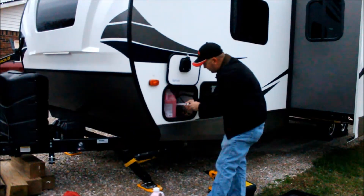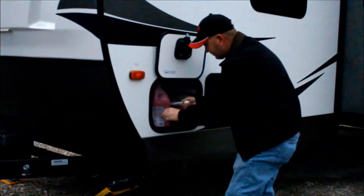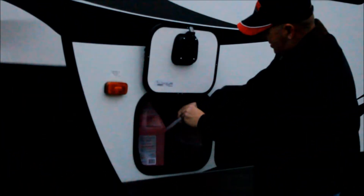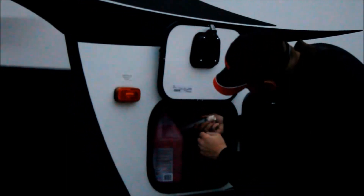Take this cap off. Pull that out of there so I don't wear your rubber gasket. Insert the tube down into the jug all the way to the bottom. And it's ready to go inside and turn the pump on.